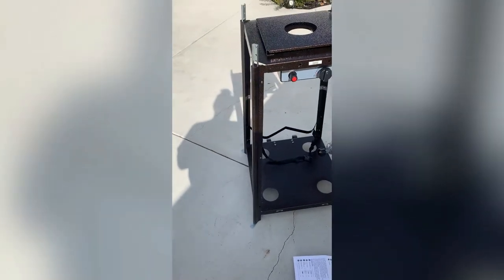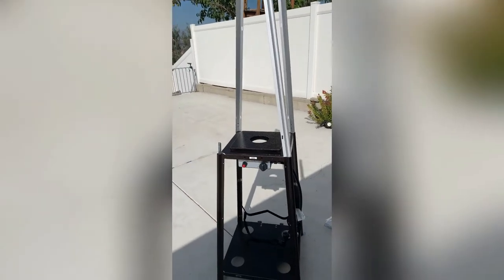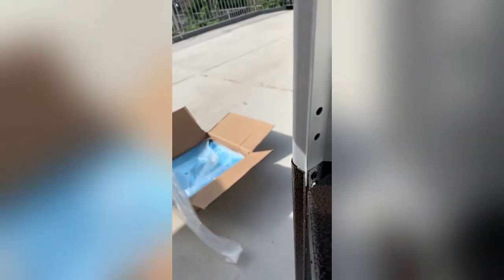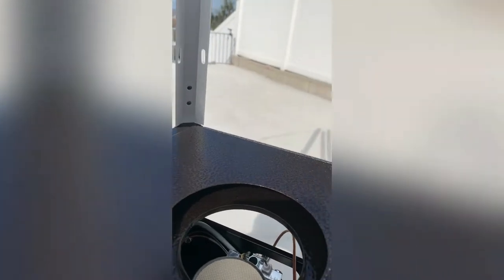We are on to step four: adding the support systems that go up on top. These support systems go right inside here — make sure the two holes are aligned. Once the brackets are in, it clicks right in. We're going to add a total of eight DD screws, two on each of the four sides.